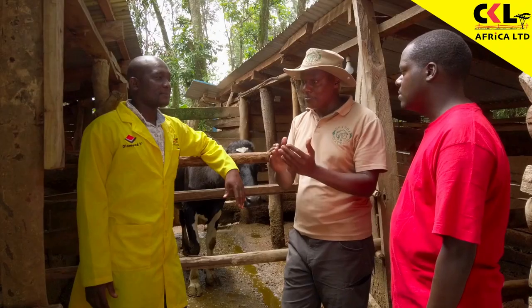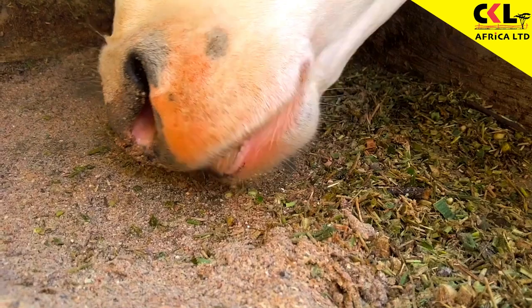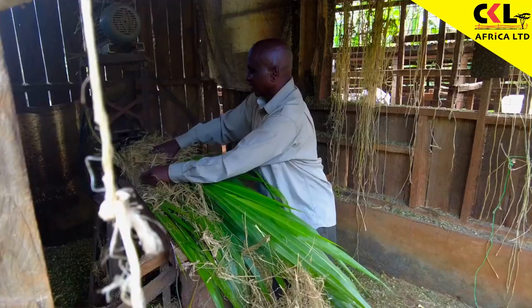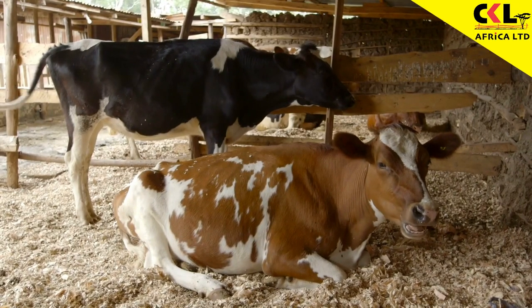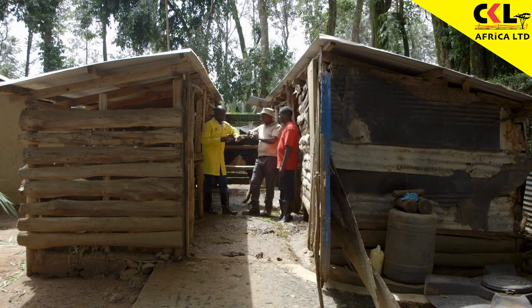How do you manage a dry cow? A dry cow requires minerals, high energy feeds, free access to water, and of course good comfort in the housing.